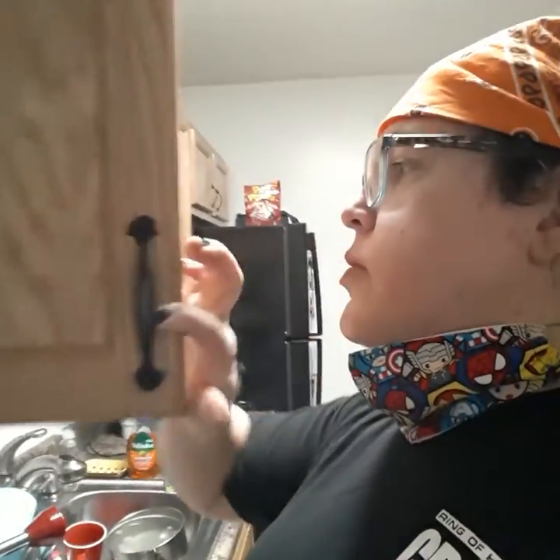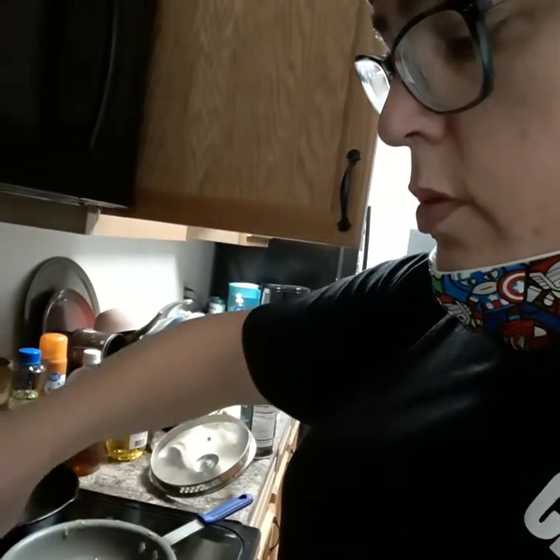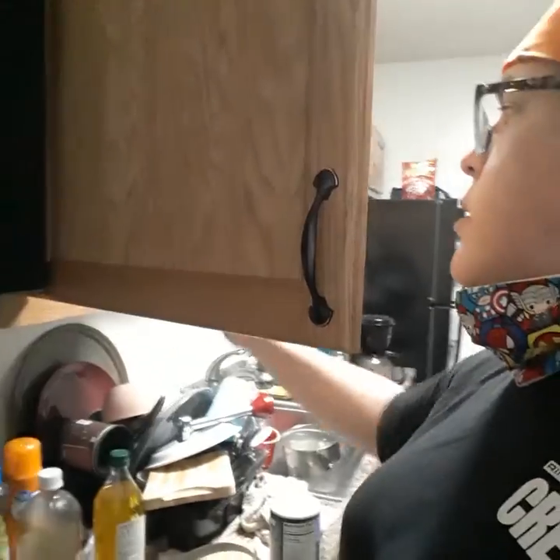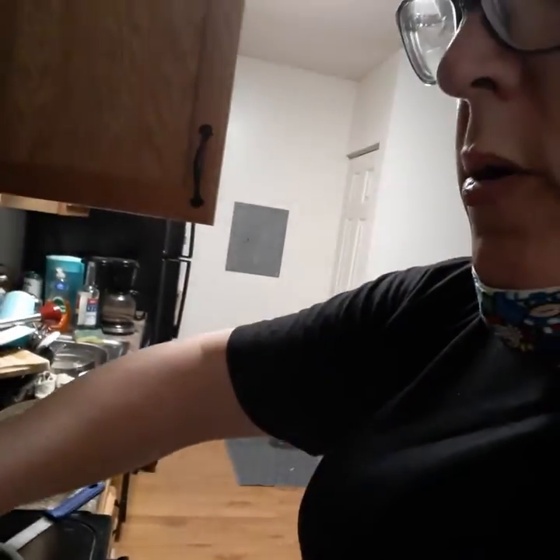It needs a bit more salt, but otherwise great flavor. A bit more salt and more adobo too — I really like the flavor of adobo in the soup. All right, adding some more adobo in there. Let's mix it and taste again.